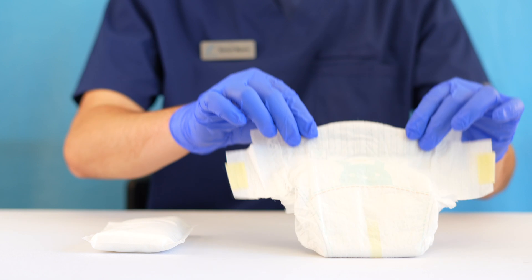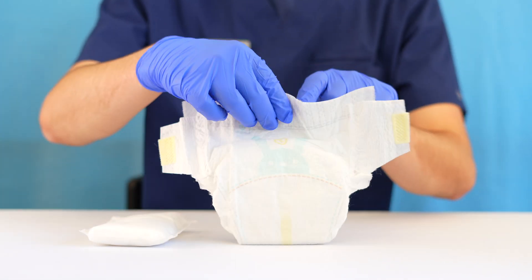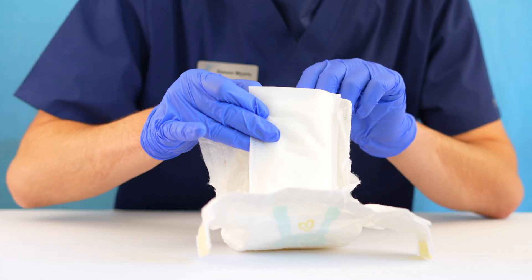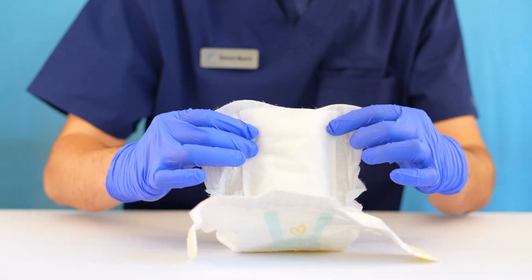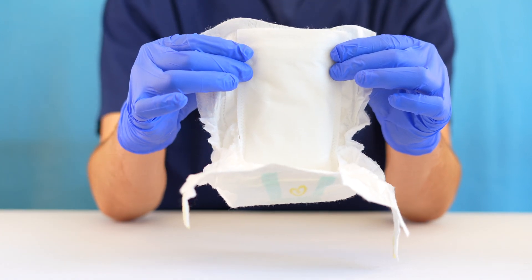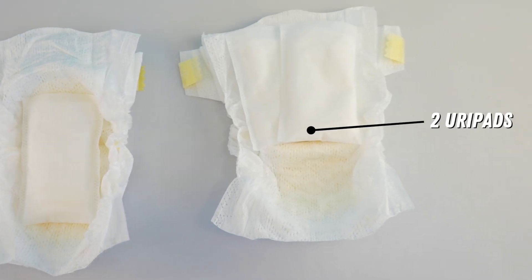Our URI pad can be placed in any standard incontinence product. Place the pad in the incontinence product being mindful of the placement. Make sure the pad is positioned near the urethral opening. Two pads may be used side-by-side for easier collection of a male specimen.